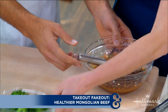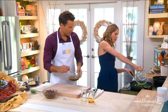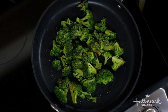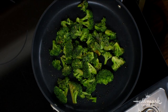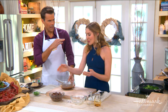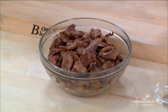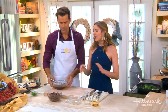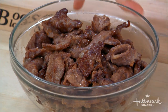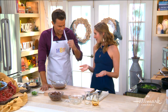So whisk that tamari sauce together. I've already browned the beef, and we're getting the broccoli down in here - it is a stir-fry. We also use a little bit of arrowroot starch with the beef as a light dredging, which gives it a beautiful brown crust. We're using flank steak today, though you can use skirt steak or boneless short ribs, which is very common.